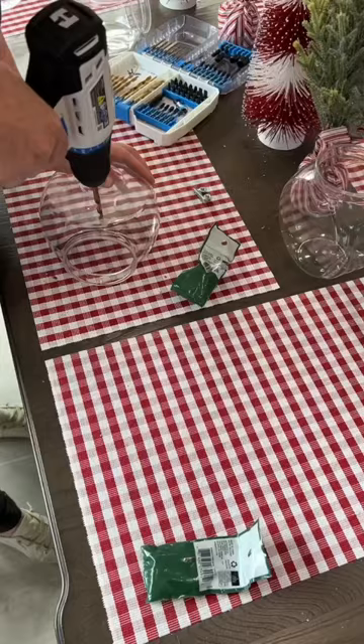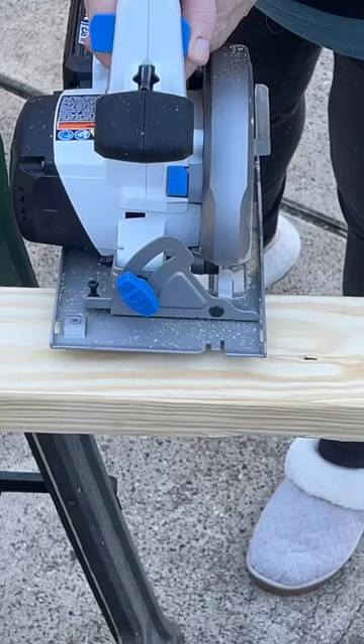Grab some Dollar Tree candy containers and drill a hole. Take that other piece of plywood, sand it, and cut a two by four to attach to that piece.